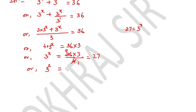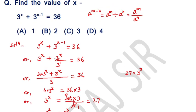We can write 27 as 3 raised to the power 3. So here, 3 raised to the power x equals 3 raised to the power 3. Since the bases are the same — 3 on both sides — that implies x is equal to 3. Hence, option C is correct.